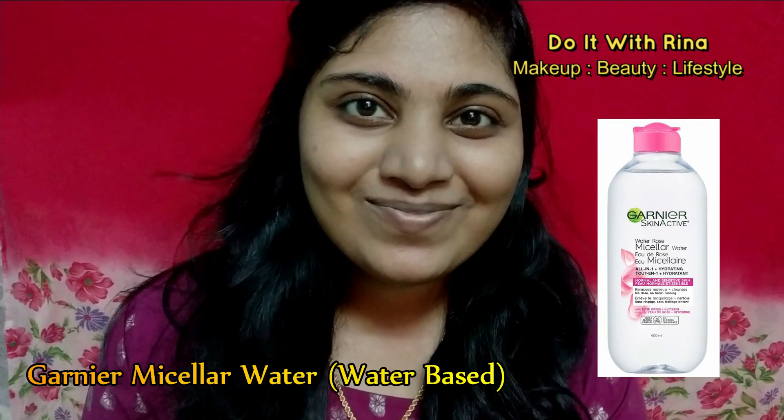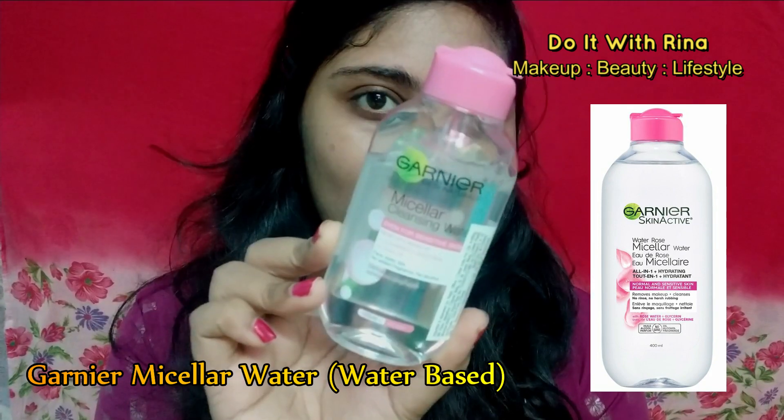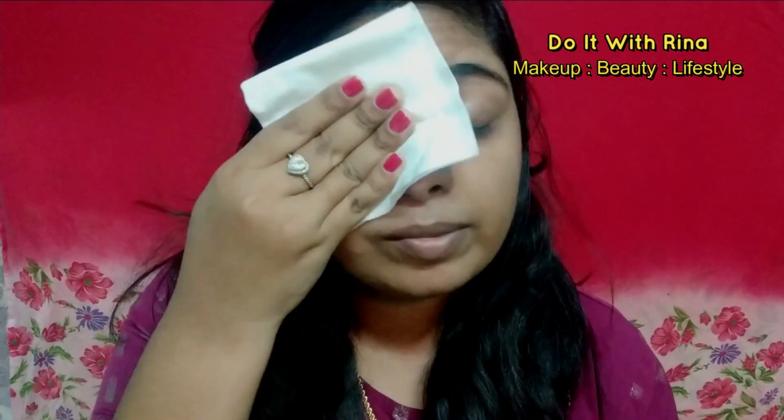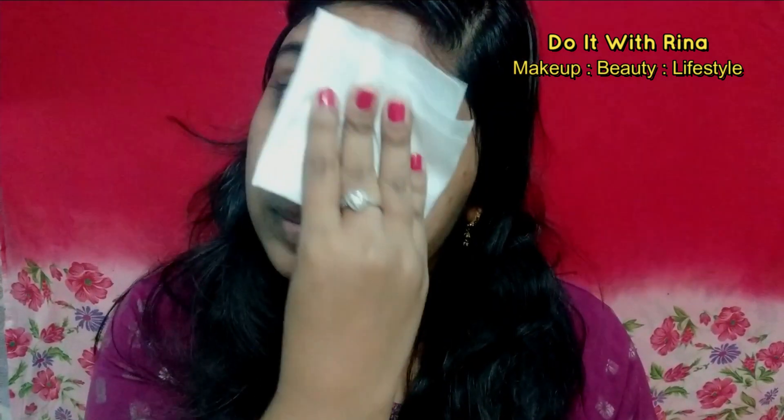Alright guys, for today's look I'm going to do my base first and then my eyes. For getting a good base you have to have clean skin. For that I'm using the Garnier micellar water on tissue paper and cleaning my face. I've already cleansed my face and this is the second time I'm cleaning.